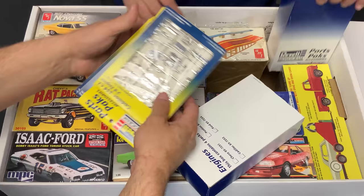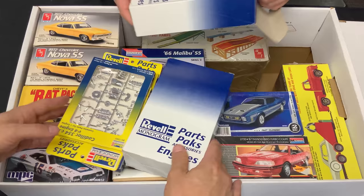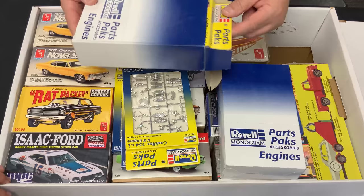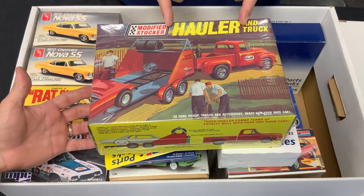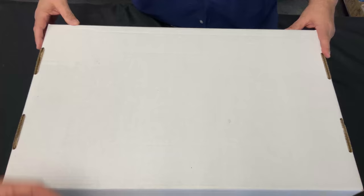Let's take a look at all of these parts packs — complete sets right here! Holy cow, Revell parts packs! That stuff's great. And then there's a vintage rat rod/hot rodder one, plus this hauler I haven't seen in a long time. When it came out everybody bought them up fast, they went away quick — probably before ten years ago.